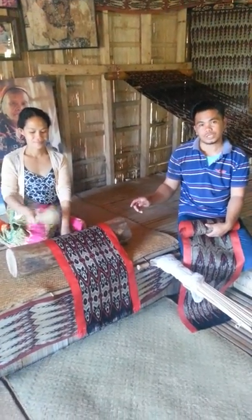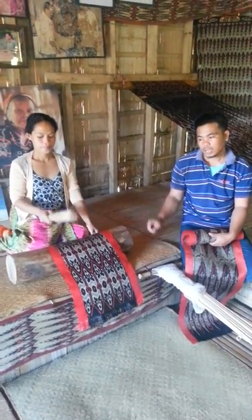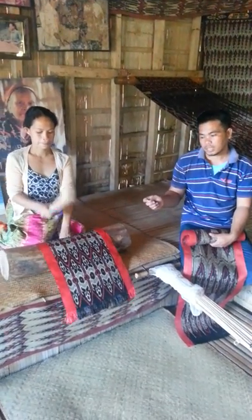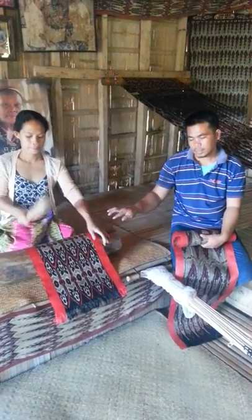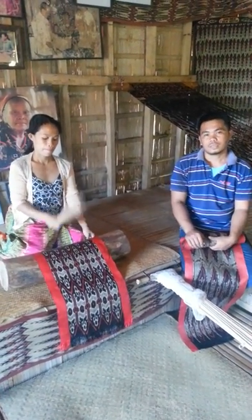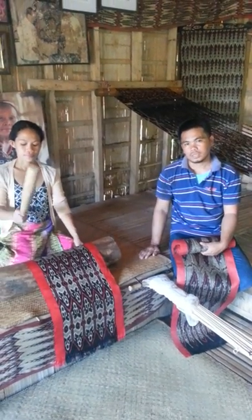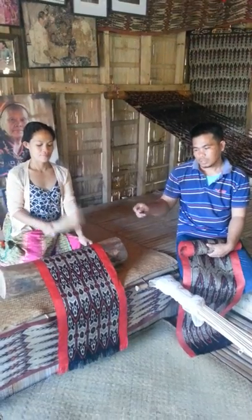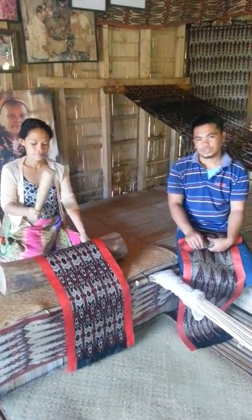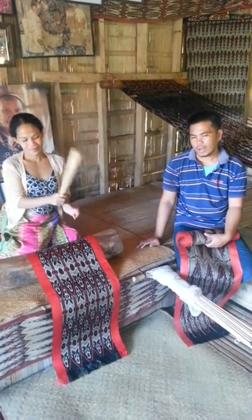This process is 24 steps or 24 processes. You call this lamobag or smasif to make the pinalapis, so to shine. This process takes one day to finish six meters. You call lamobag, one day.